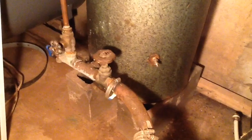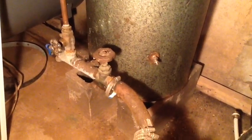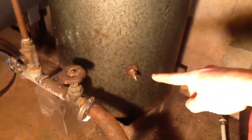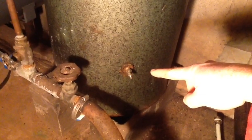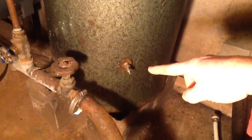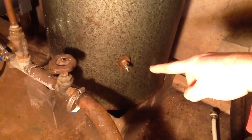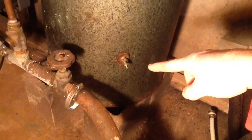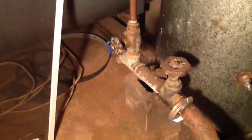The issue I was having was that this tank was nearly all full of water, causing the pump to cycle on and off because it would lose pressure so fast — there was hardly any air to compress. So I had to unwaterlog it. I'm pointing at what's like a bicycle tire valve right there that I had to use to drain the tank.